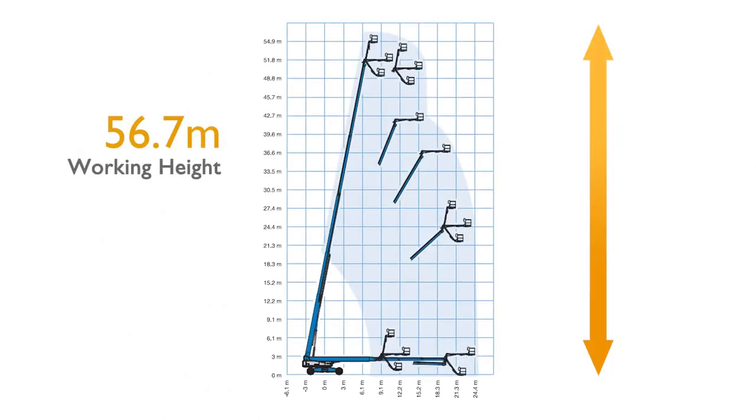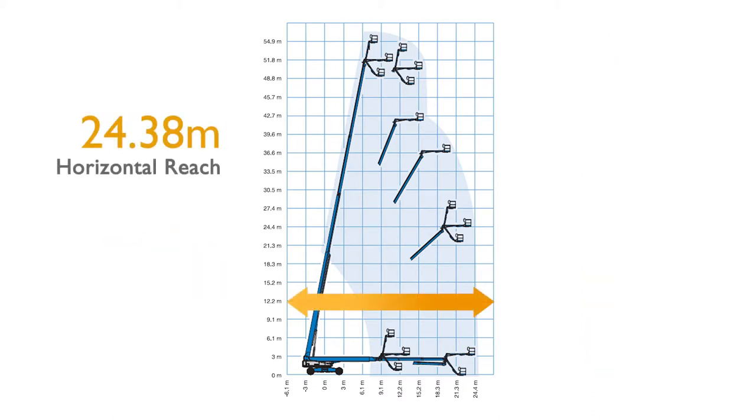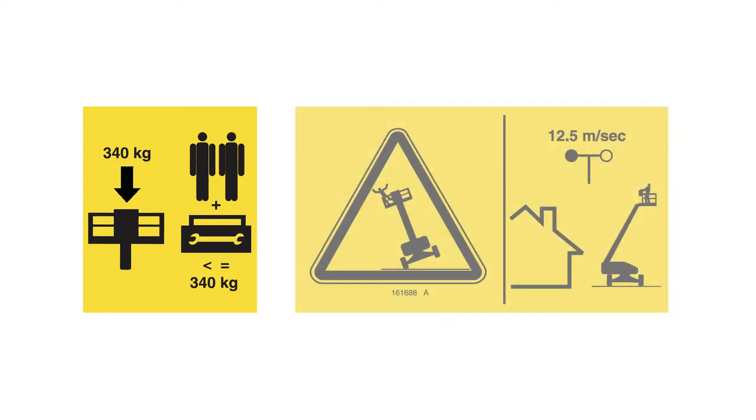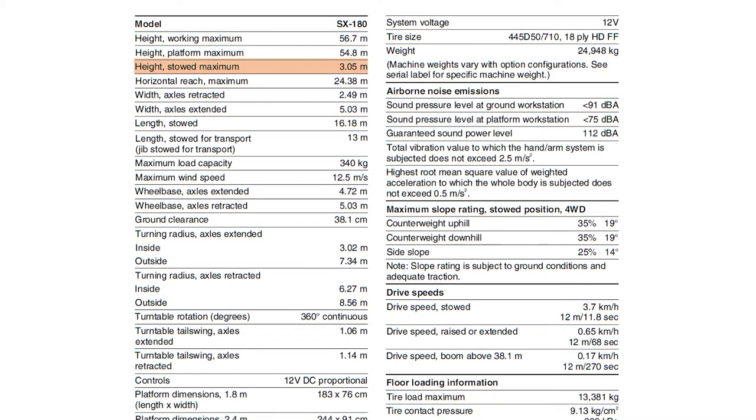The maximum working height is 56.7 metres. The maximum platform height is 54.8 metres. The maximum horizontal reach of the machine is 24.38 metres. The maximum load carrying capacity in the platform is 340kg. The maximum wind speed is 12.5 metres per second. The maximum height of the machine when in the stowed position is 3.05 metres.